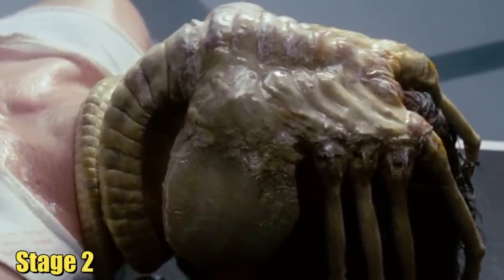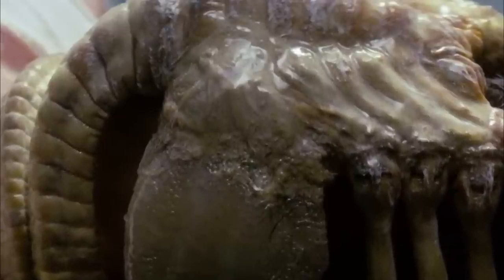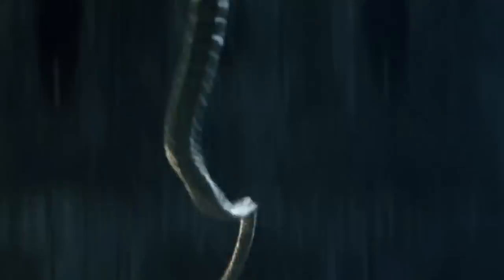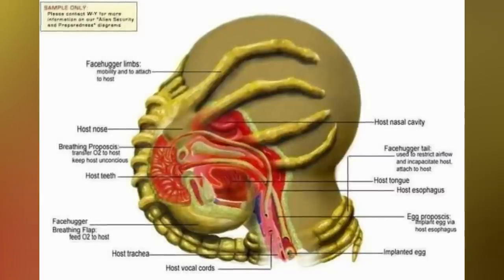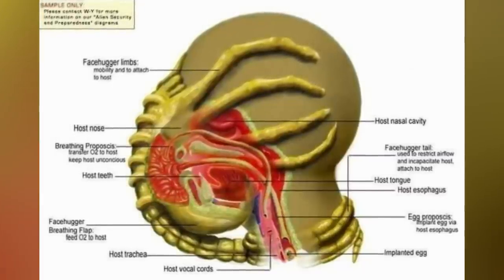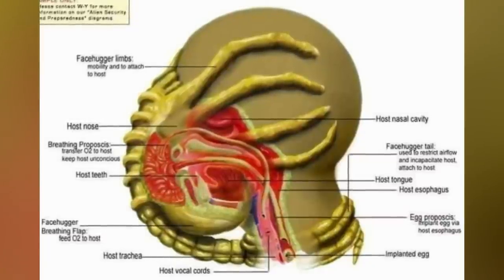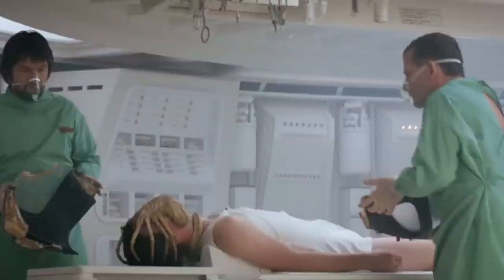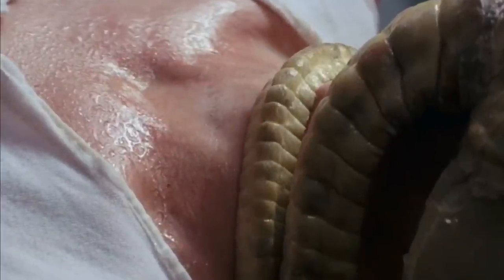Stage 2. The facehugger, a distinct stage in the xenomorph life cycle, possesses anatomical features much like those of arthropods, such as arachnids and horseshoe crabs. It has skeletal hands and a spine-like tail, with eight elongated finger-like legs that ensure agility and rapid crawling. These appendages enable the creature to leap significant distances, mirroring arthropod locomotion. A ventral orifice houses a lengthy and powerful proboscis, serving as a conduit for delivering a xenomorph embryo. The creature's extended digits offer mobility across surfaces and a secure grip on a host's head during implantation.